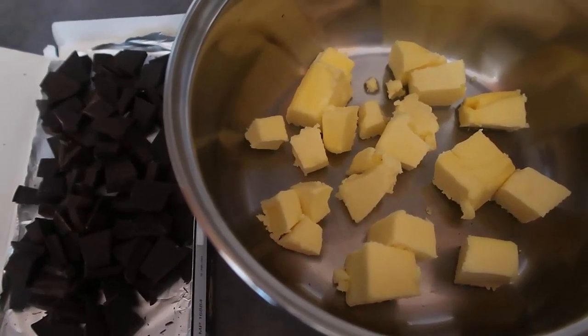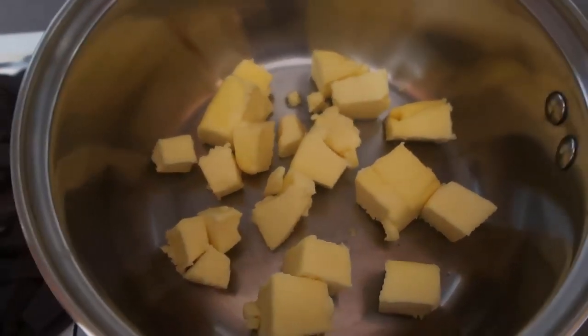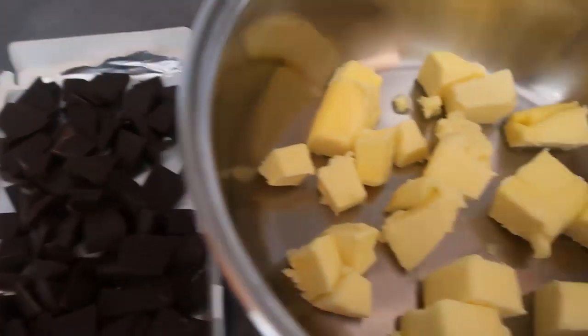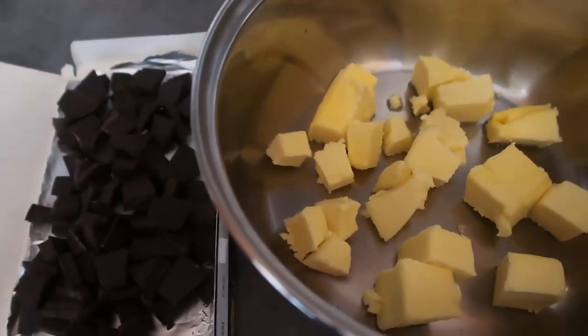Start by seeing to your butter and chocolate. I have chopped up 125 grams of butter which I'm going to pop on to melt, and I have chopped up 100 grams of chocolate so it's all ready to go.